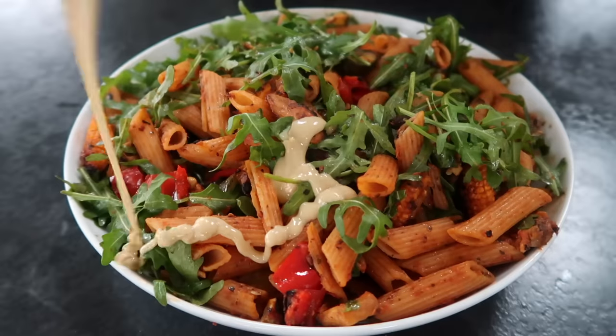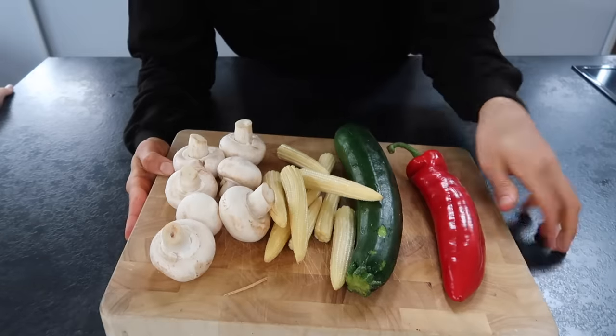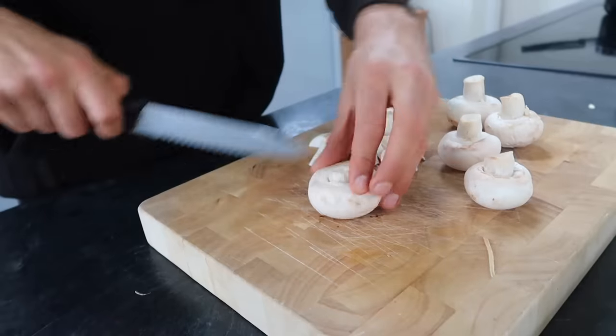It's honestly the most simple and satisfying meal ever. You can really use any veggies that you like or just have lying around. I'm using some mushrooms, baby sweet corn, zucchini, and sweet red bell pepper. Put some water on to boil for the pasta and then I'm dicing up everything into bite-sized chunks.